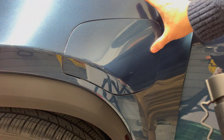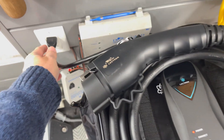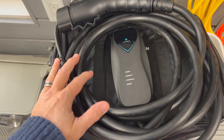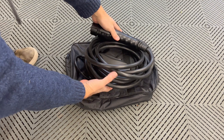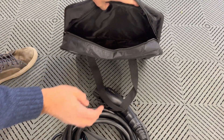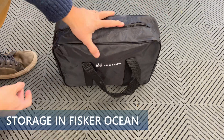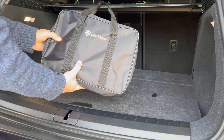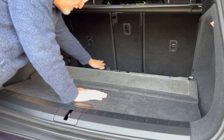Close the charge port door. The power LED is lit and everything else is off. Disconnect it from the outlet and place it in the storage bag. I'll show you where I'm going to put it in the car — I coiled up the cable, placed it in the bag, zipped it closed, and it fits in the very front cargo area.